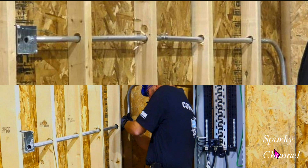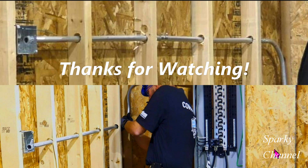So what's your opinion on this subject? Do you think nail plates are needed when the EMT is closer to the edge of the stud? And how would you have run this EMT through the studs? If your inspector said your EMT has to be right in the middle of the stud, would you argue with them? Let me know in the comments below. Thanks, I hope this video was helpful.